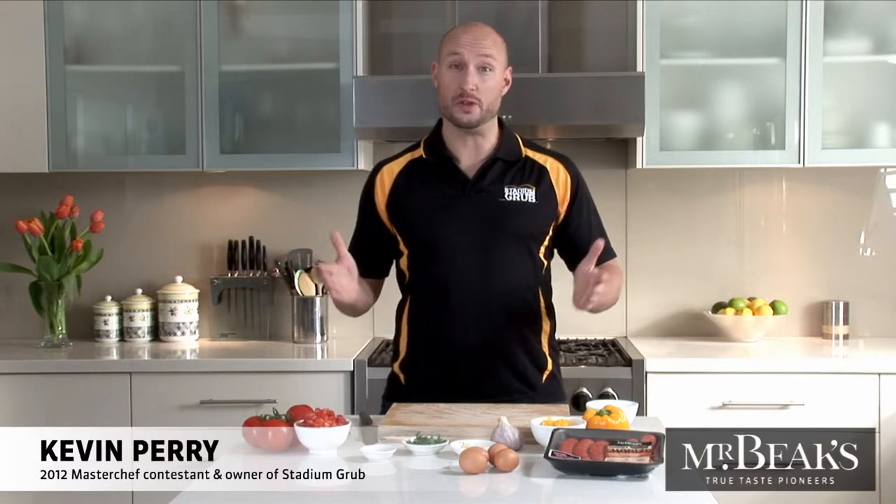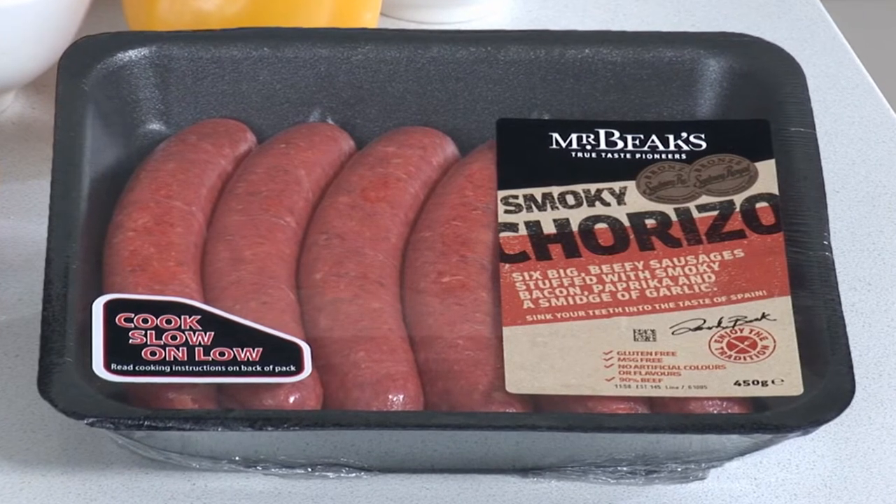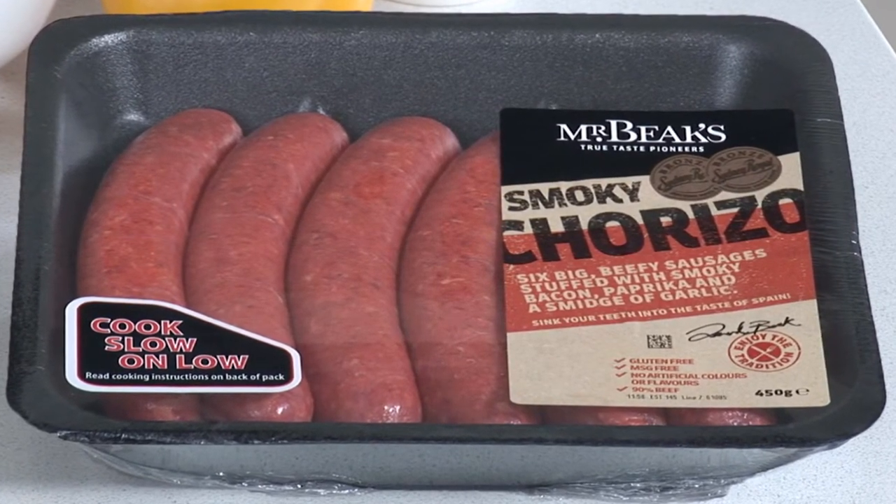Here's a great way to start the day with Mr. Beaks. You'll need four Mr. Beaks Smoky Chorizo Sausages. They're made here in Australia by Mr. Beaks, an Aussie company, from 100% Aussie beef.